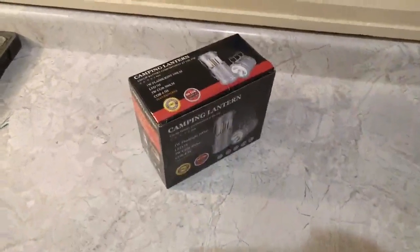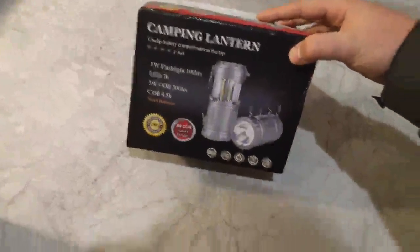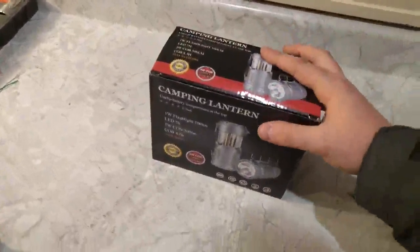Greetings and welcome to another Jameson video review. Today we've got some LED lights. I love LED lights, and I love this company too. These are made by Gaiman. I've picked up a few of their lights before — very good quality. I love checking out their new stuff.